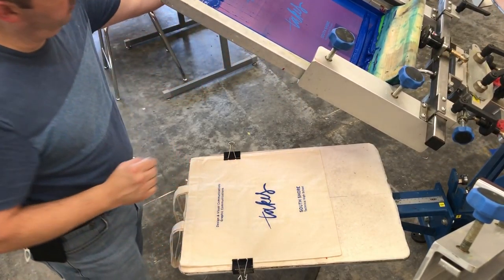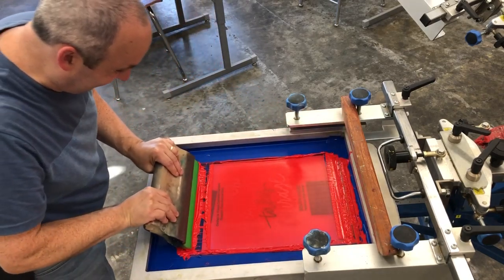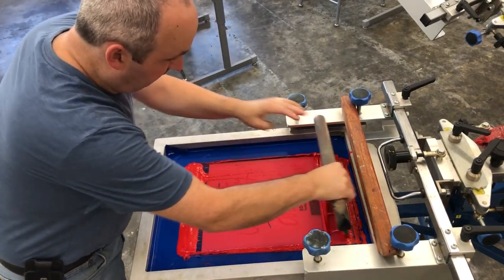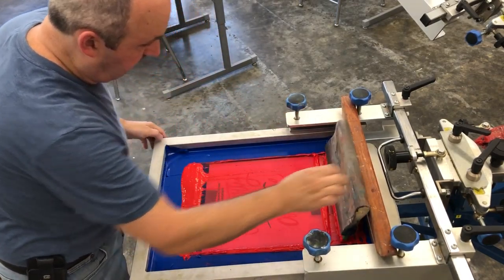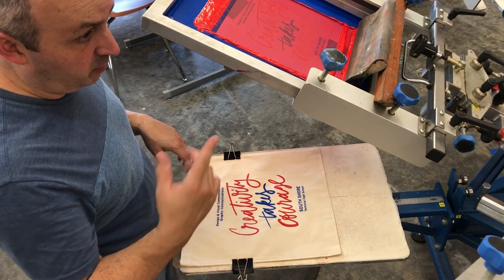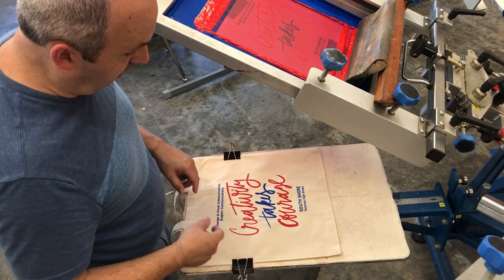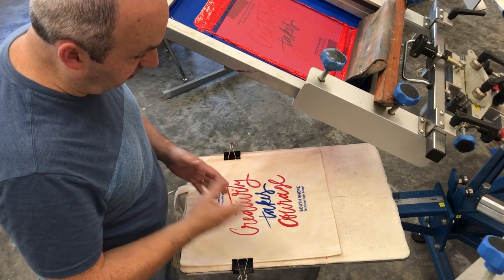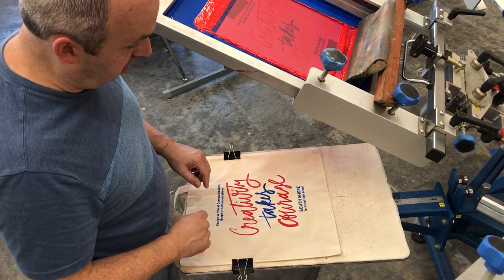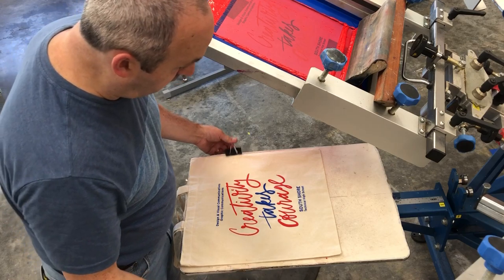That looks pretty good, and then we're going to do our second color, red. We're doing this wet on wet — I'm not heating it up with our flash. Traditionally we flash and dry the ink in between hits, but I'm not worried about it on this one. I don't really have registration and it's moving all over the place anyway, so we're doing a wet-on-wet printing technique.